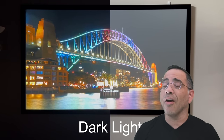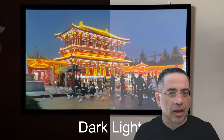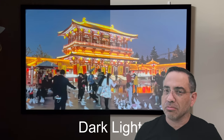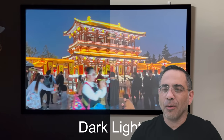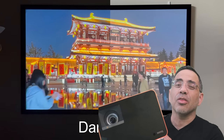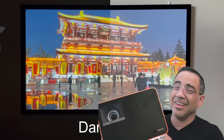In today's video, as you can see here, we're going to talk about the Elite Screen Sable Frame Starbrite 9 Series Screen that's going to give you video quality like this in an average room. You heard that right — in an average room. Also, we're going to compare it and do a lot of testing with this fantastic projector from BenQ — the BenQ X3000i. It's a gaming projector, and boy, does it perform well.